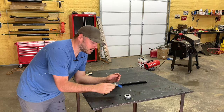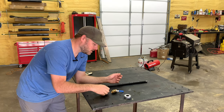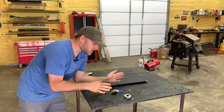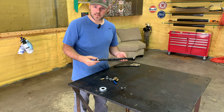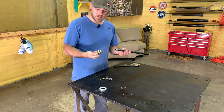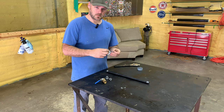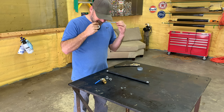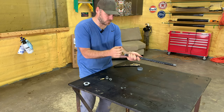I got this half-inch pipe, a valve, a couple little fittings, an air hose connector, and some gas tape. I'm going to see if I can plug it all together and see what all we can shoot with it. Plug my air hose to it and just pow — I got it.